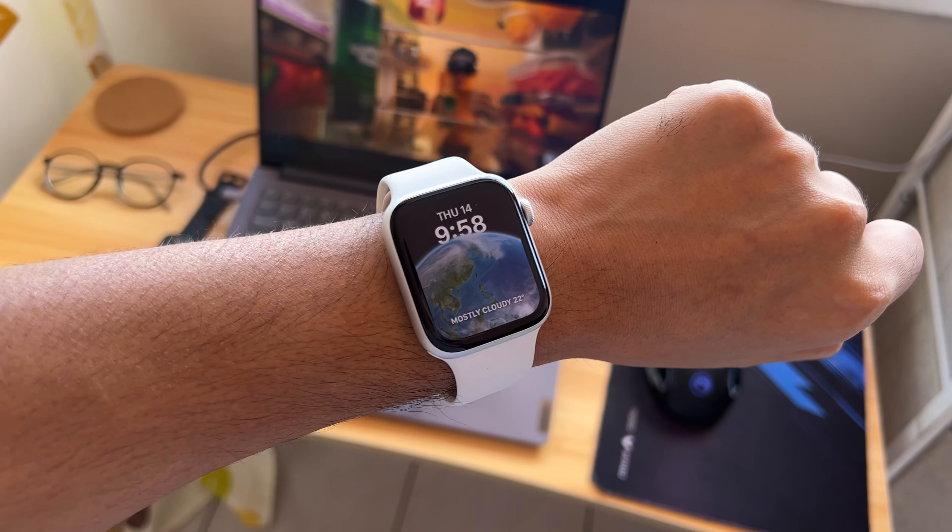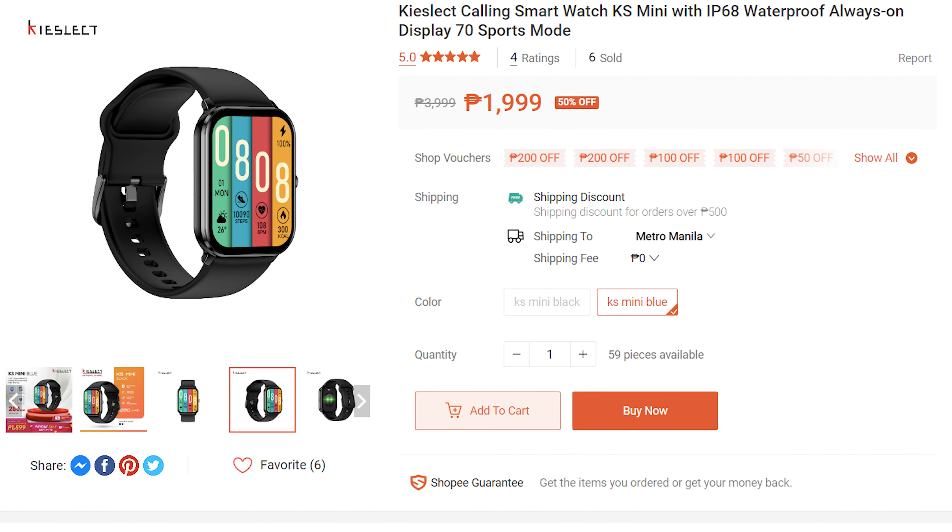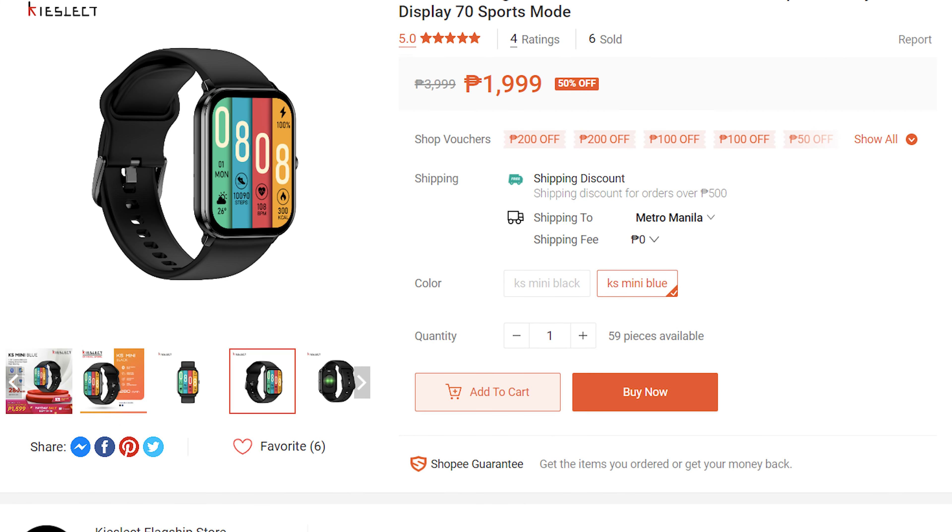I don't regret buying an Apple Watch for myself that costs almost 20,000 pesos. As for the Keselect KS Mini, it's another cheap smartwatch from a global brand. As of this video, this costs 2,000 pesos in their official stores.